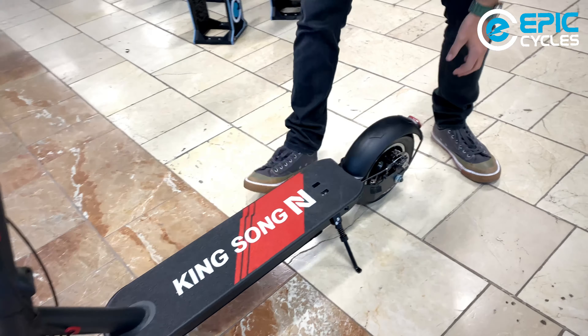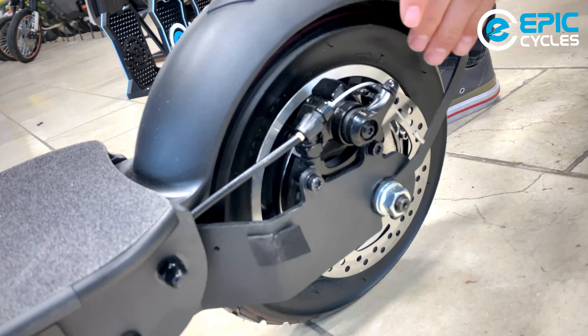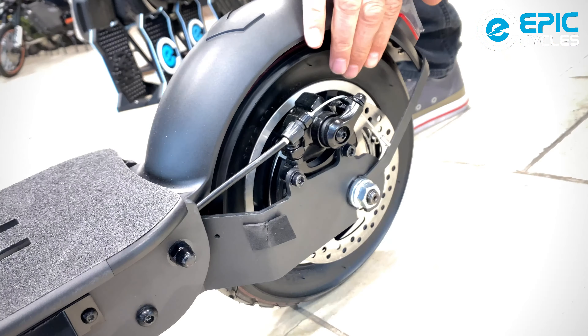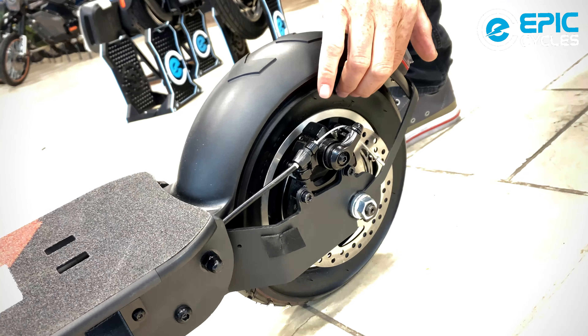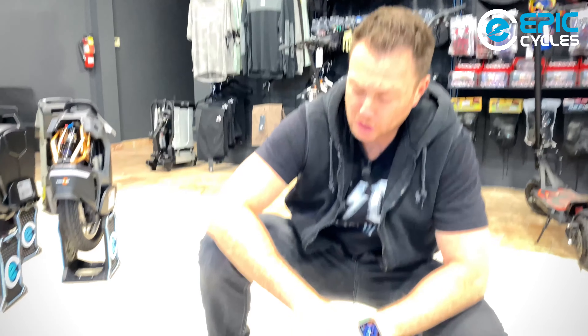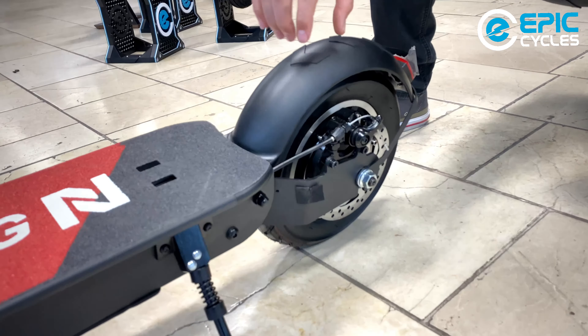The motor is actually a very powerful rear motor. We've got a 600-watt motor, which will allow for a top speed of a little bit above 40 kilometers per hour, and it accelerates really quickly, which I found really nice and, most importantly, very smooth. I recommend you give this scooter a try for sure.